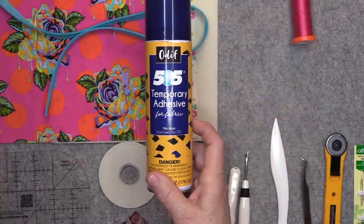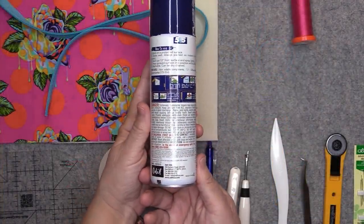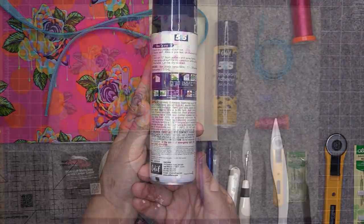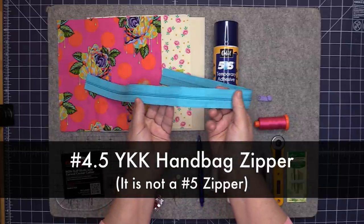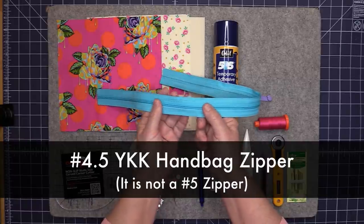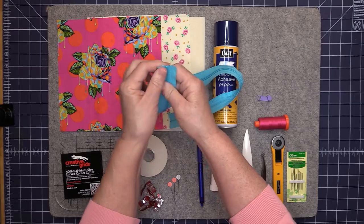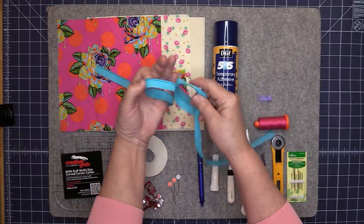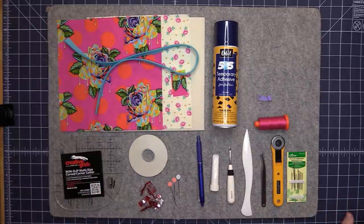If you prefer, you can use a one-sided fusible foam, though I personally prefer to use the temporary adhesive spray. If you're using the 505 temporary adhesive spray, make sure you read all the warnings on the back of the can and always use it in a well-ventilated area. You'll also need a number five YKK zipper. The one I have is 25 inches long, but we're only going to use half of it — you'll separate the zipper and use one half for this project and save the other half for another project.